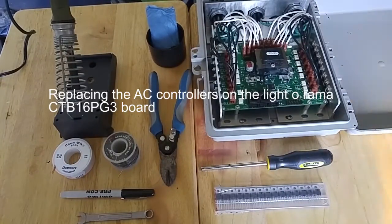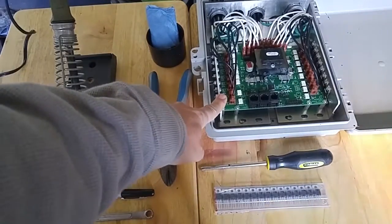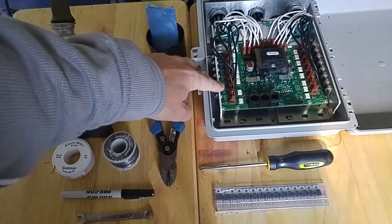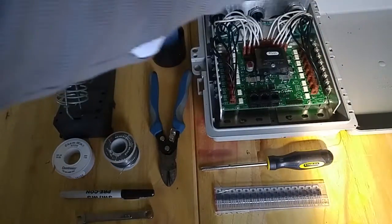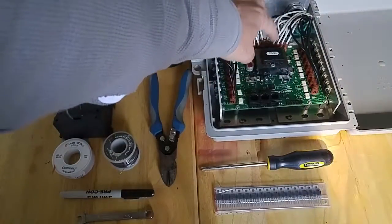Welcome. Today I'm going to be working on my LIDARAMA controller and I'm going to replace these ICs here — or chips — basically these ICs on both sides are your controllers, actually called AC controllers for your LIDARAMA board. This is a 16-port residential, not the business one.